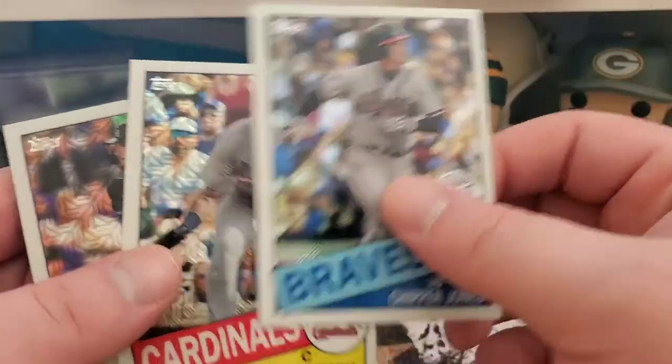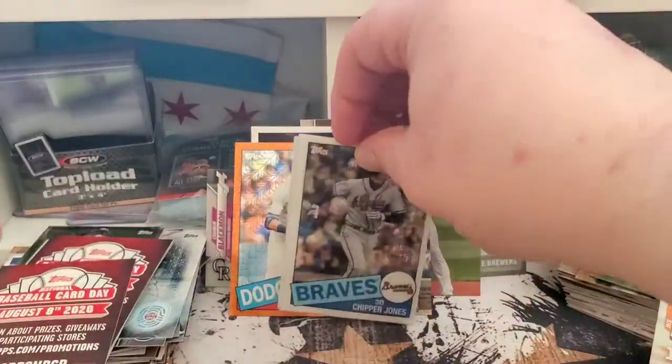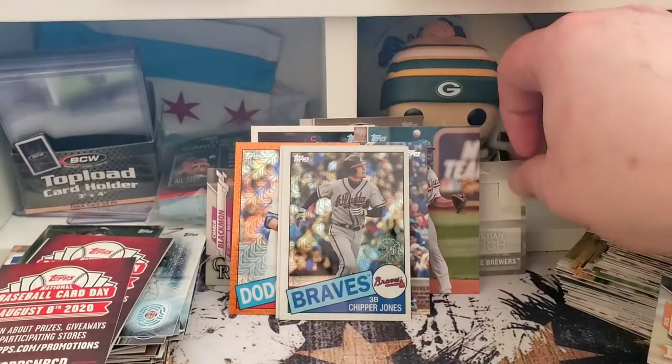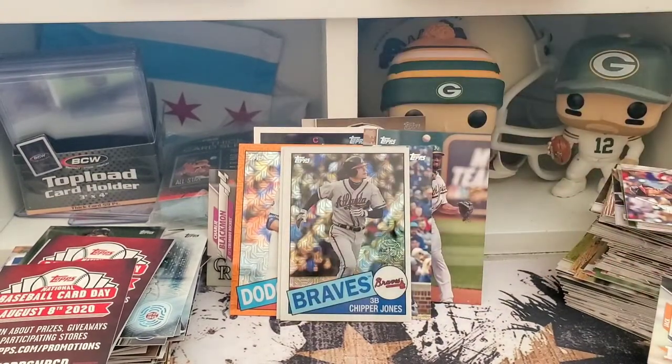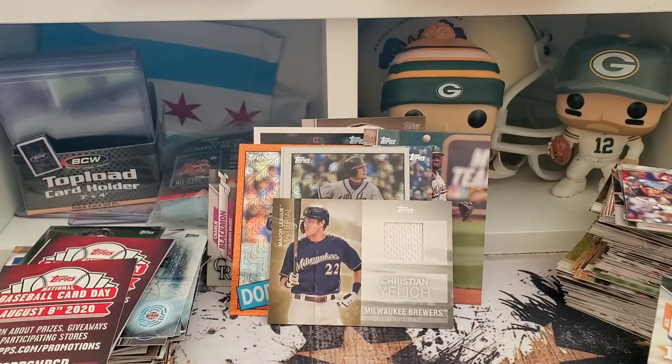Alright guys, so there you have it. I'll try to put in the comments once I sort through the rest of those base cards if we got anything super that you should know about. I'm super hyped that we pulled the Christian Yelich relic. Zach Plesac is our auto and the other hit is the Chris Sale manufactured draft day patch out of 25. All in all, pretty good box. Thanks for watching — if you liked the video give me a thumbs up, drop me a comment on what you'd like to see more or less of, and please hit that subscribe button. Big Ten's out.